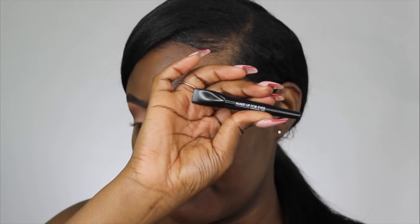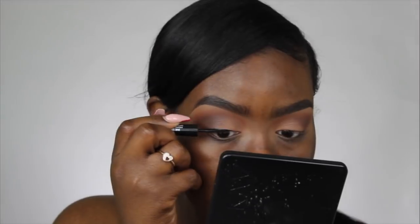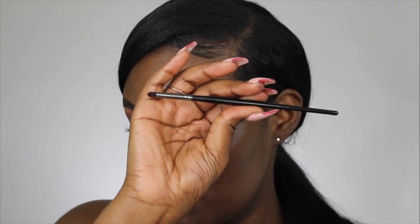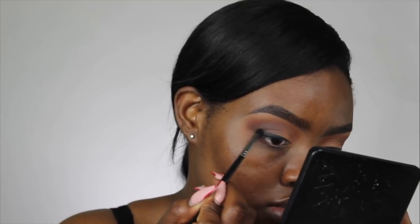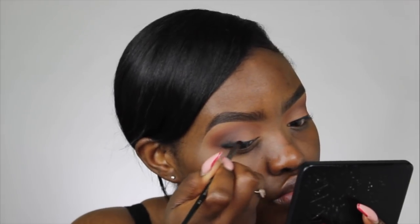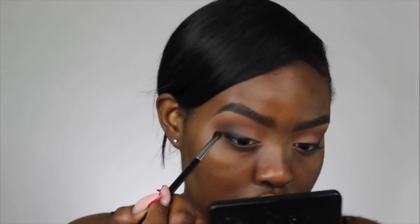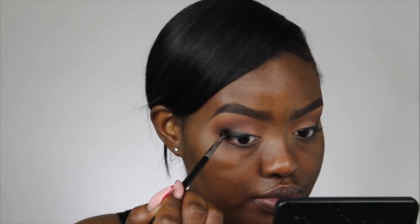Now let's move on to eyeliner. I'm using the Makeup Forever ink liner. The liner is done, and now I'm going to smoke out the liner with my Morphe E36 brush, using Corrupt from Makeup Geek. Then I'm taking my Morphe M506 brush to blend the outer corner out even more, just to make sure everything is blending into each other.